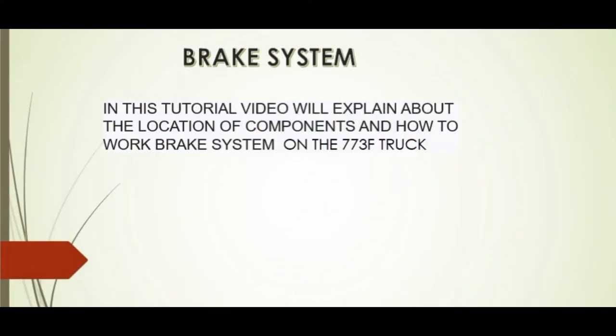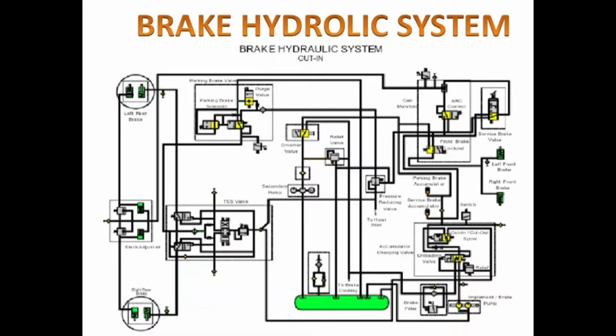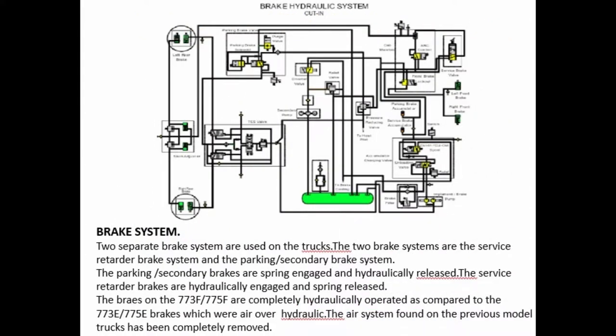Brake system. In this tutorial video, we'll explain the location of components and how the brake system works on the 773 truck. Two separate brake systems are used on the trucks: the service retarder brake system and the parking secondary brake system.